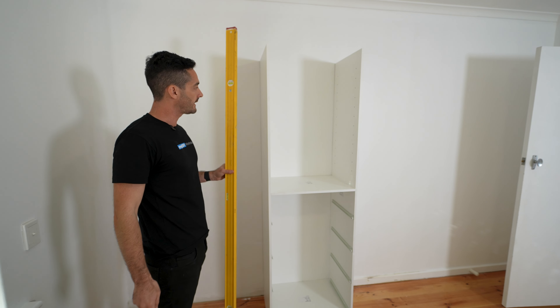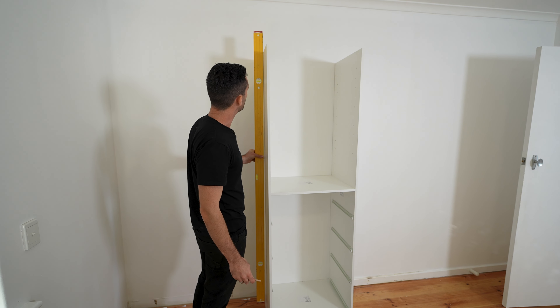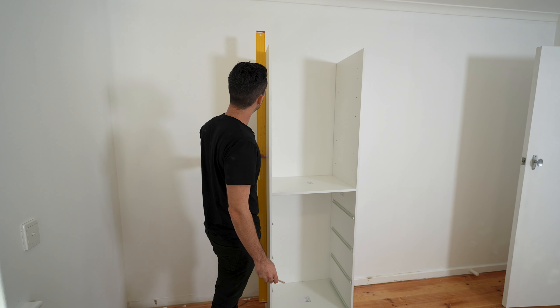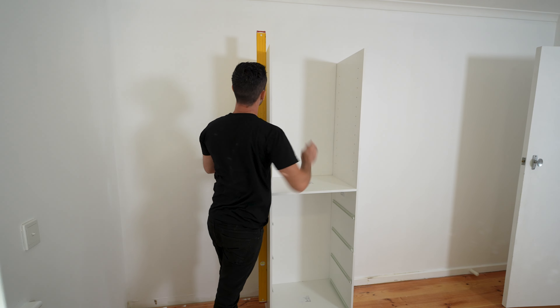The drawer bay is in position and now what we're going to do is ensure that it's leveled off. This is extremely important. We're going to put the level on the side — it's looking quite nice — and we'll just get the pencil and put a reference point on the back wall to ensure that. There we go. Perfect.